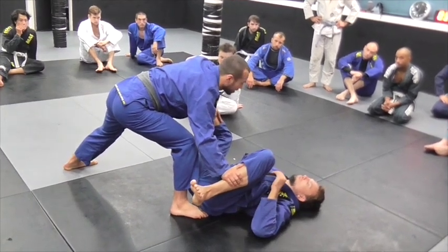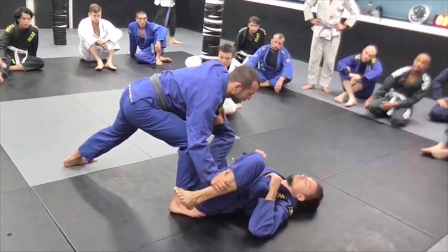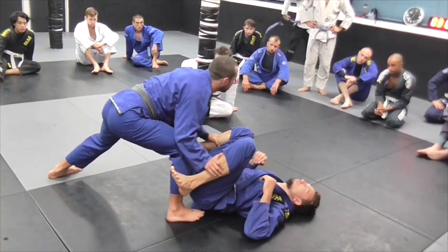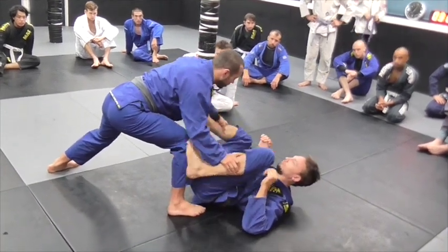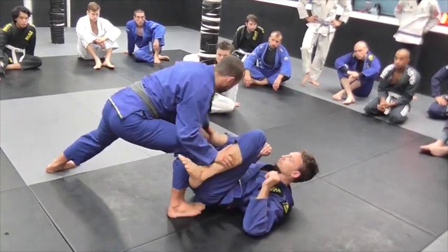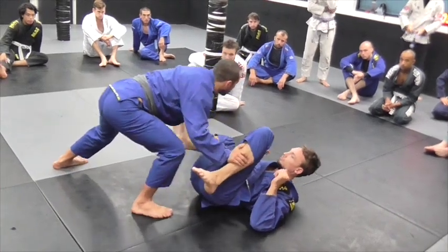First of all, it's hard work for Craig to circle back through. So I'm going to do that — same thing on the other side. My aim is to kind of get this control. Craig's aim is to try and get his feet back in. Don't hold it for too long if you get those controls. We're just going here, here, and we're going to pressure him.